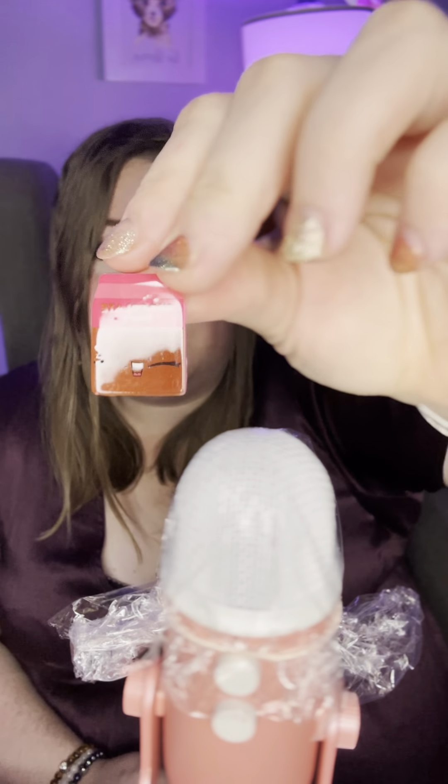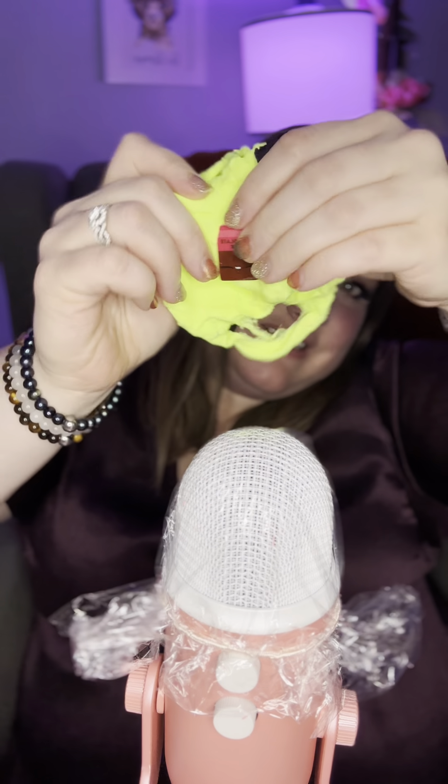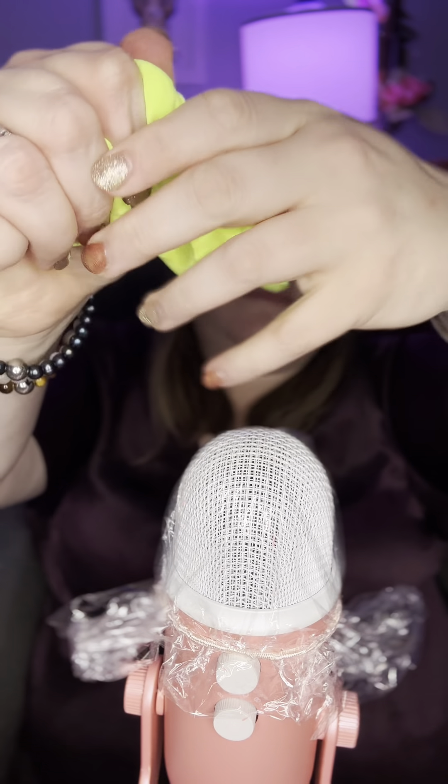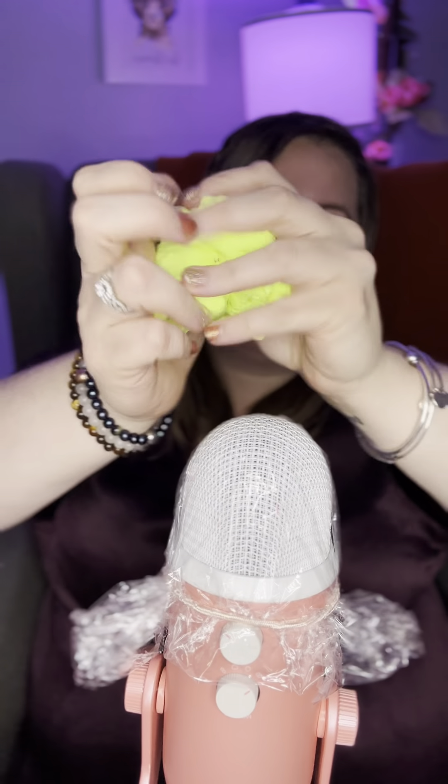So we have Chocolate Milk. Would you like some chocolate milk? Get the cloud slime. I'm thinking maybe put the charm in here, and then we should do some more balls — little sprinkles in the cloud.